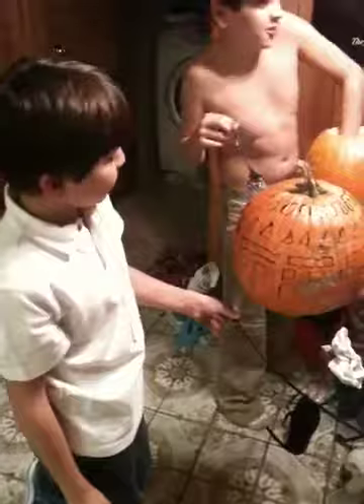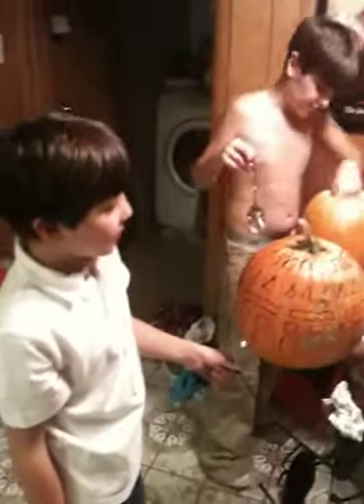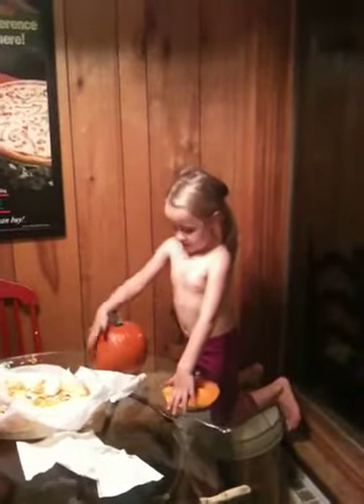It's probably gonna look like a strobe light — like a disco ball! Say happy Halloween. You ripped the bottom out — don't carve too far down, we gotta put a candle in there.